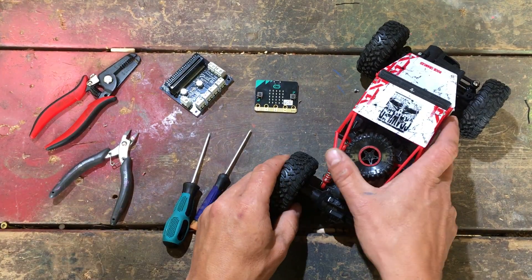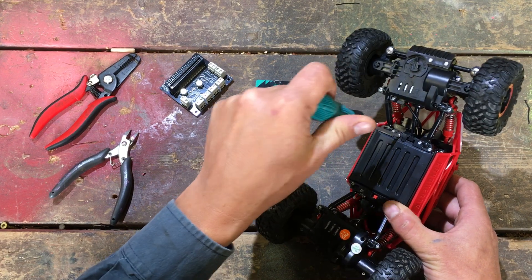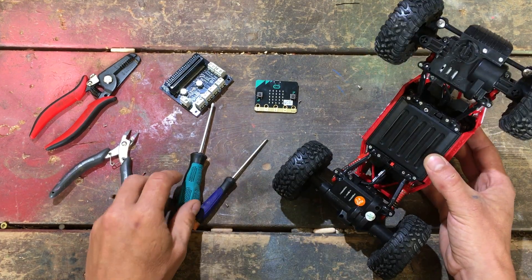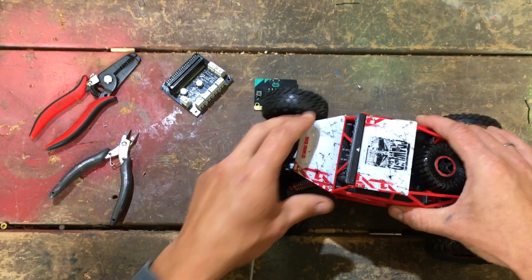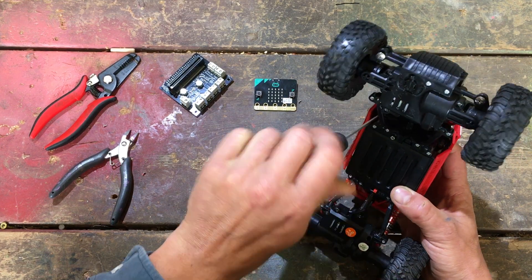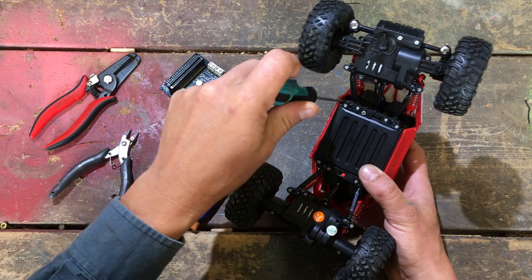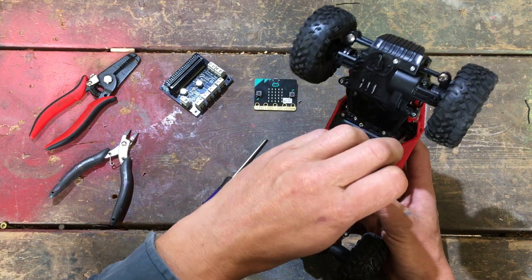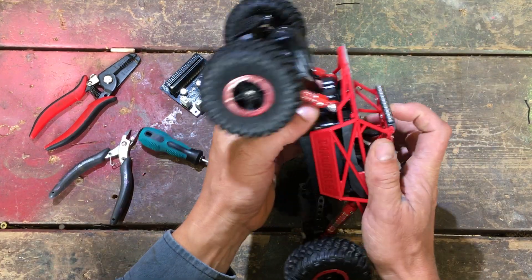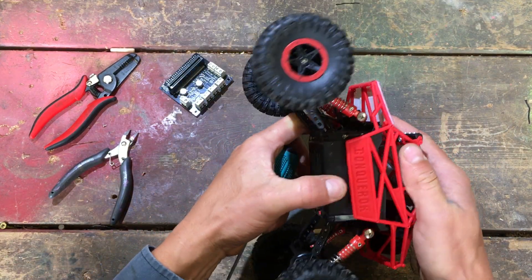The first step is to make sure you turn off the power. I've actually removed all the batteries so there's no power in there. Step two is to remove the cover from your RC car — they're all quite different, so you'll have to figure out which screws to remove. There are four here that I need to remove; you'll need a small Phillips screwdriver.